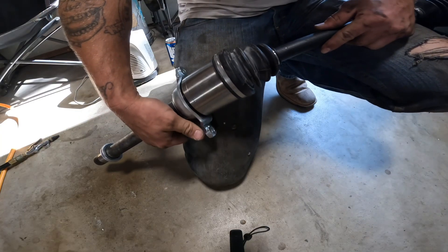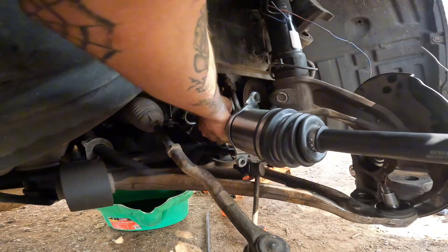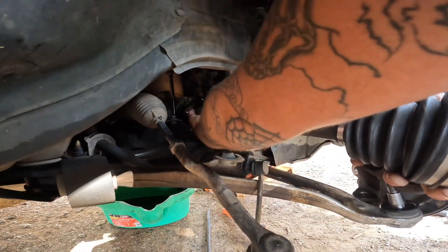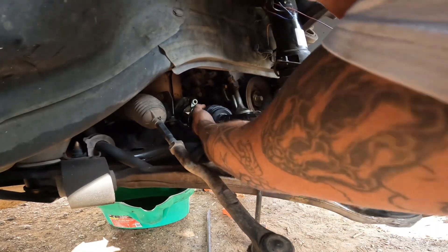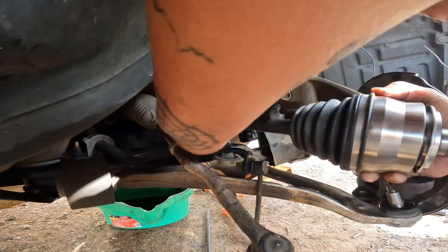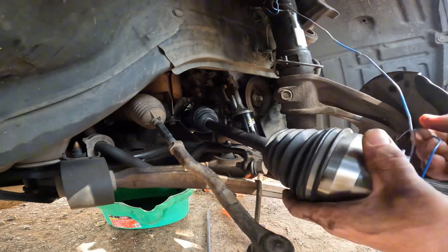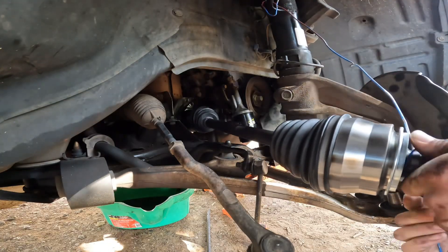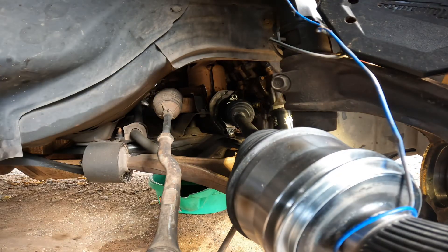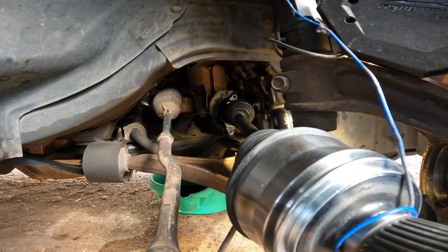Took a little bit of the washer off, chamfered the edges. Next thing we're going to do is put the two bolts in the mid shaft carrier bearing. I'm going to put a little bit of blue Loctite on these — just a dot, that's it. We're going to tighten these to 40 foot-pounds, 40-42, something like that.